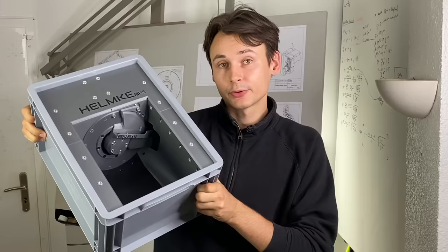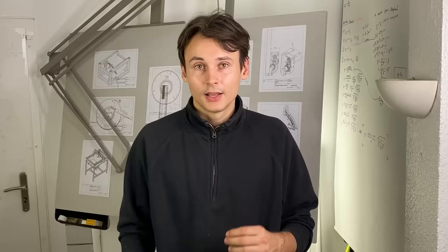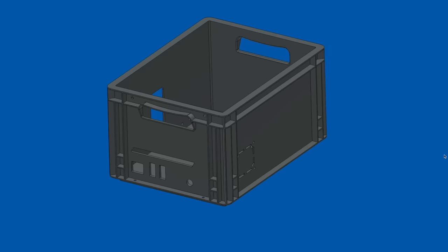Since my last video a lot of things happened with this feeder module over here and it's getting much more into its final form. So now it's time to actually solve a problem that has been bothering me since I had the very first version. And this problem really has to do with these boxes. The boxes themselves are super practical. They are stable, can be stacked, can be combined flexibly and they are also inexpensive. However, in their off-the-shelf state the boxes obviously don't have the cutouts that we need.